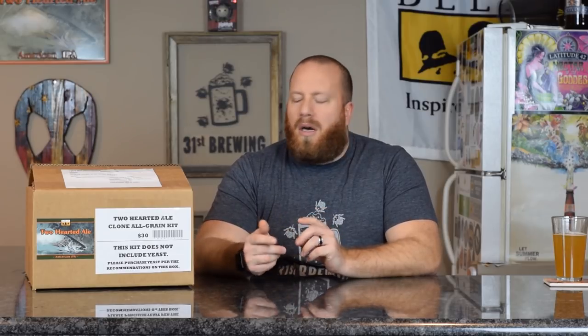So this is an All-Grain Kit. I have made the clone before. Northern Brewer has a Dead Ringer — I've made it twice, but I've not bought the kit from Bell's. I believe they had it last year when I got the Hopslam one, but because I brewed the Dead Ringer, I was thinking this was probably going to be the same, so I did pass on it.